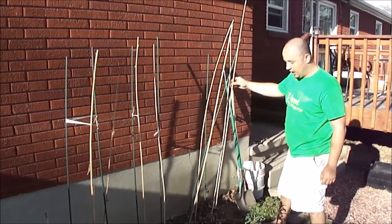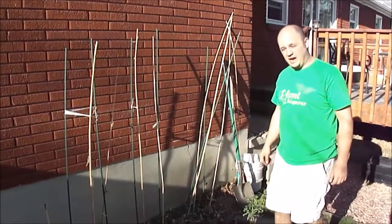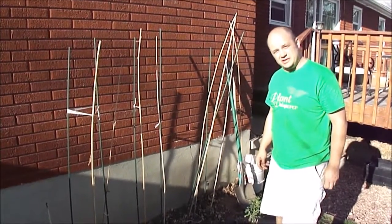They'll last a year, if you're lucky two years, but probably just a year. Anyway, I just wanted to show you a tip on how to make a pretty easy trellis without putting much energy into it. This is Garden Fever signing out.